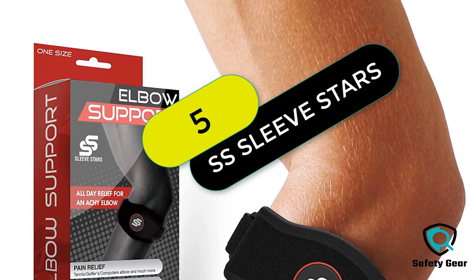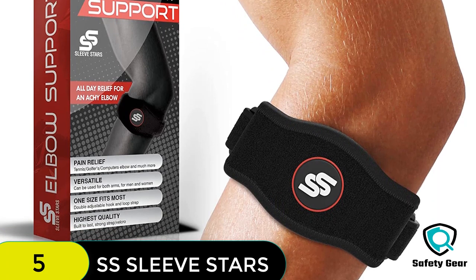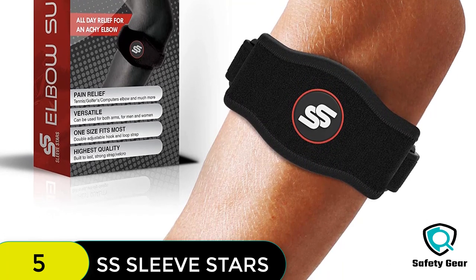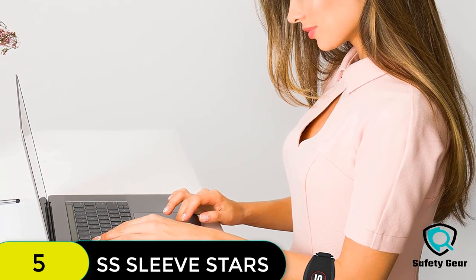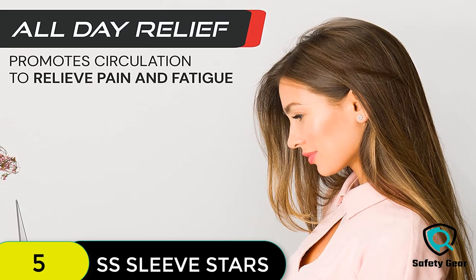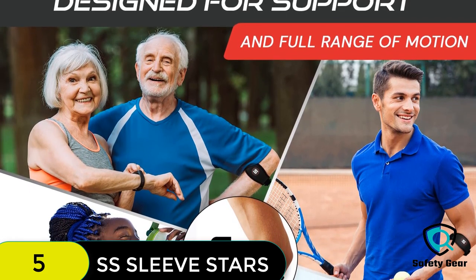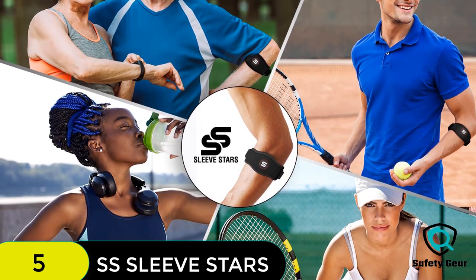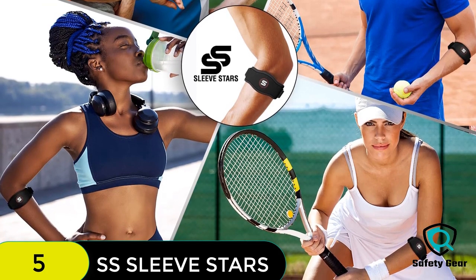At number 5 on our list, we have the Sleeve Stars Tennis elbow brace for men and women. These braces are designed to provide tennis elbow relief and support. They come with 3 different sizes of compression bands and support straps for different levels of compression. Both types offer great relief to those who suffer from tennis elbow. They are made of durable, breathable materials, and include an e-book on tennis elbow.